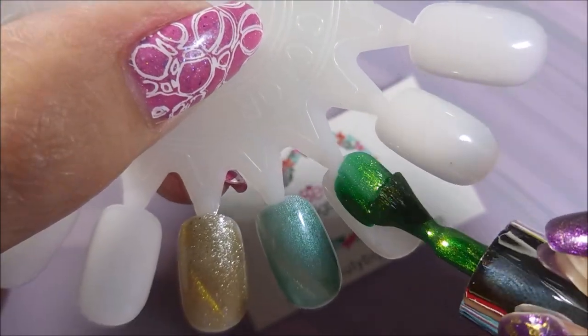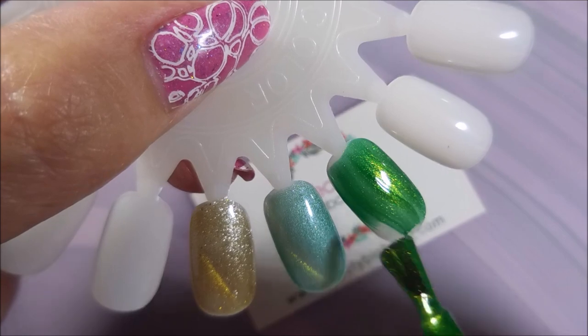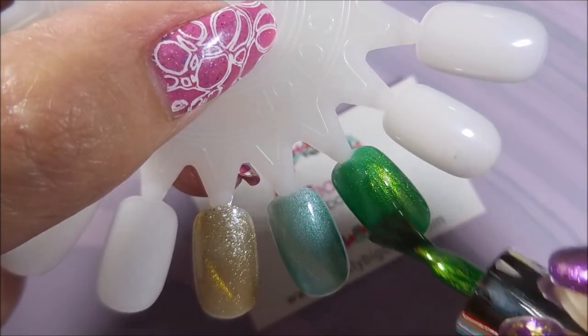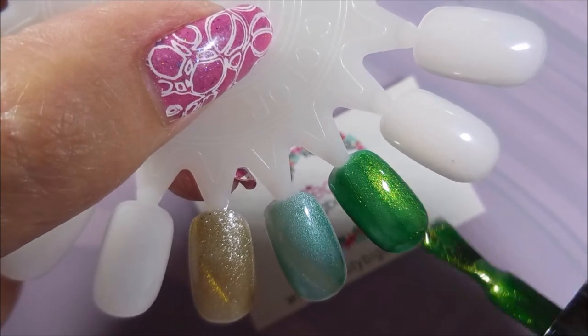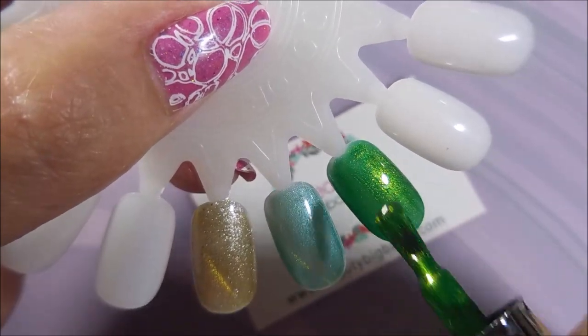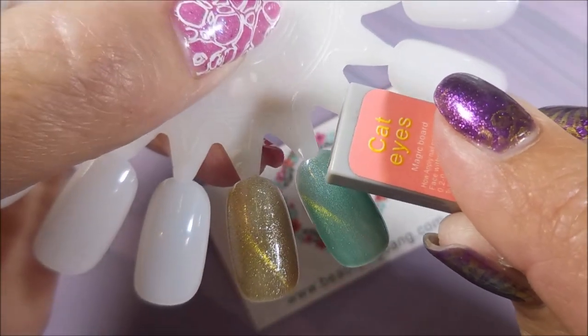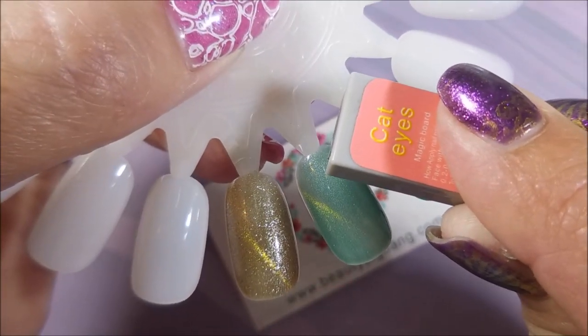Now this one is like that bright green — just kind of in your face green with some gold shimmer to it. Really, really nice and rich looking. Very, very nice. And I really did like the formulas on these. They were all very smooth, easy to work with, easy to control.